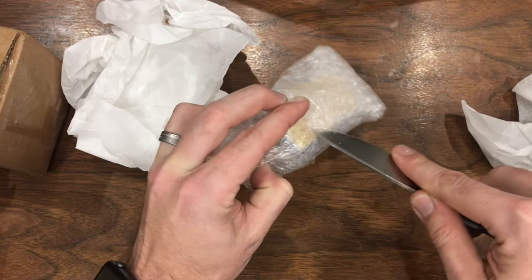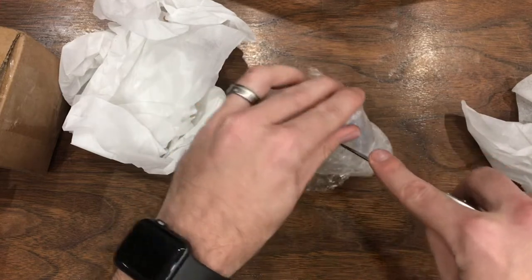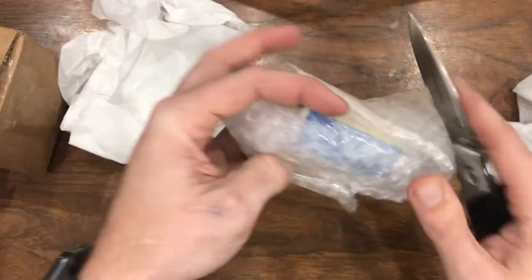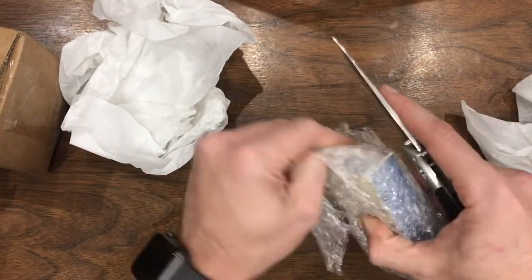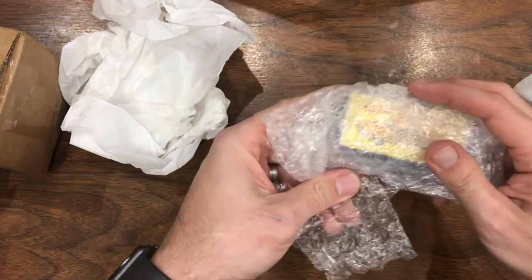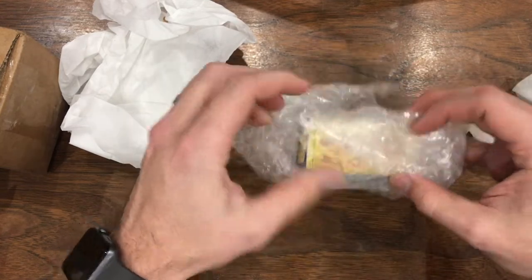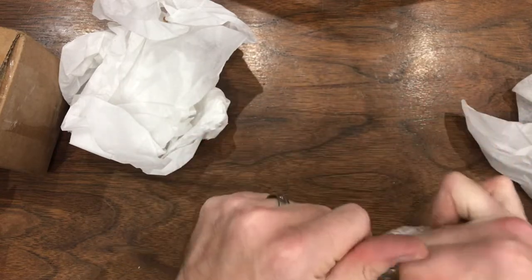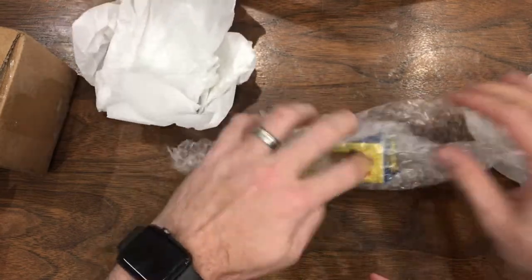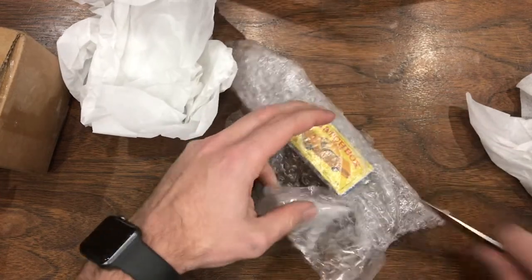Get through the tape out there. That's some strong stuff. This is really well wrapped though — I do appreciate that. I think I know what this is. I think I can see it now. Through this tape as well. There we go.